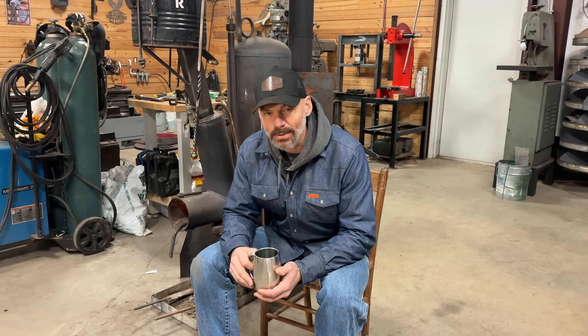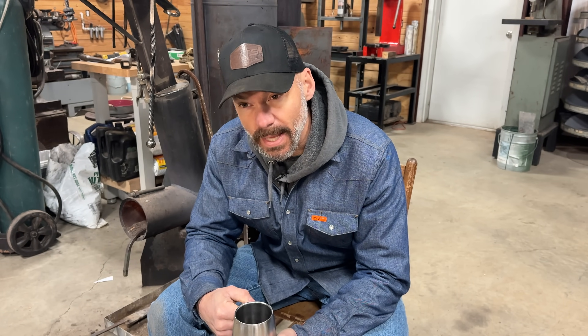Hey everybody, welcome back to the channel. Today we're going to be talking about one of the tools that I use all the time, and I'm actually sitting by it. It's a downdraft rocket pellet-fed waste oil heater. I've been working on this, tinkering with it for the last four or five years, and now we've got it running efficient and hot enough to actually do forging.